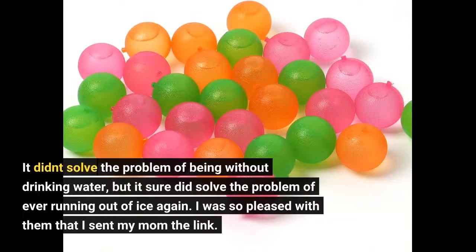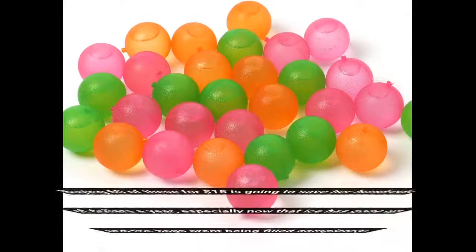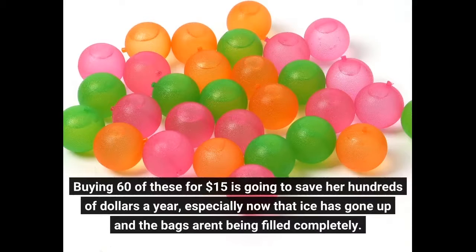It didn't solve the problem of being without drinking water, but it sure did solve the problem of ever running out of ice again. I was so pleased with them that I sent my mom the link. Buying 60 of these for $15 is going to save her hundreds of dollars a year, especially now that ice has gone up and the bags aren't being filled completely.